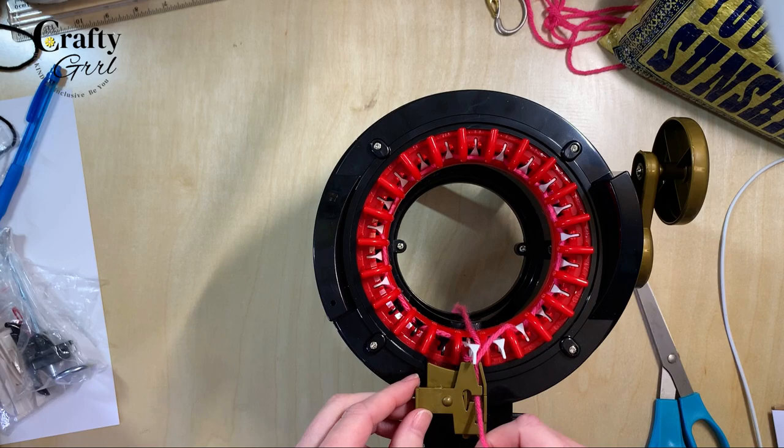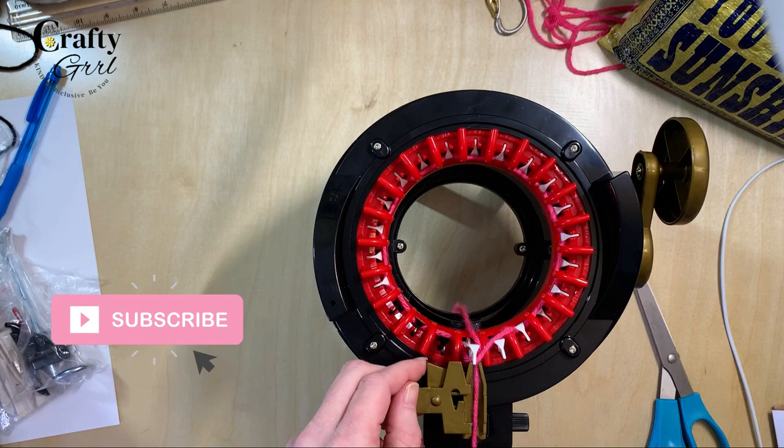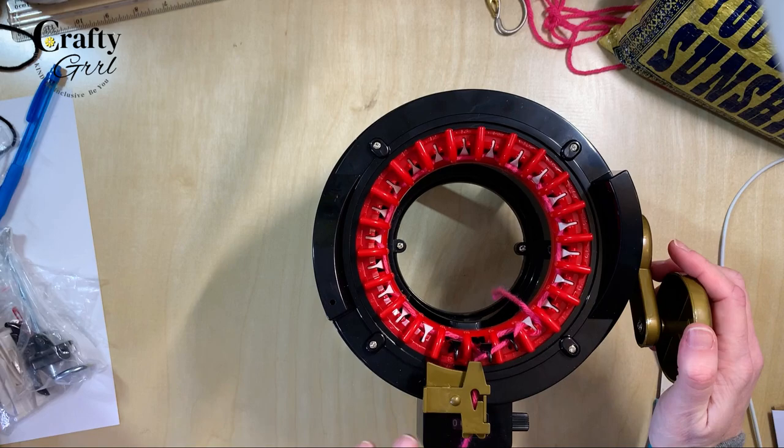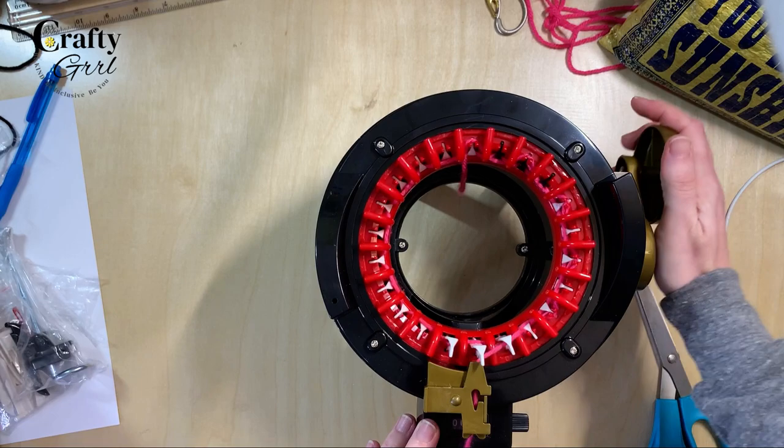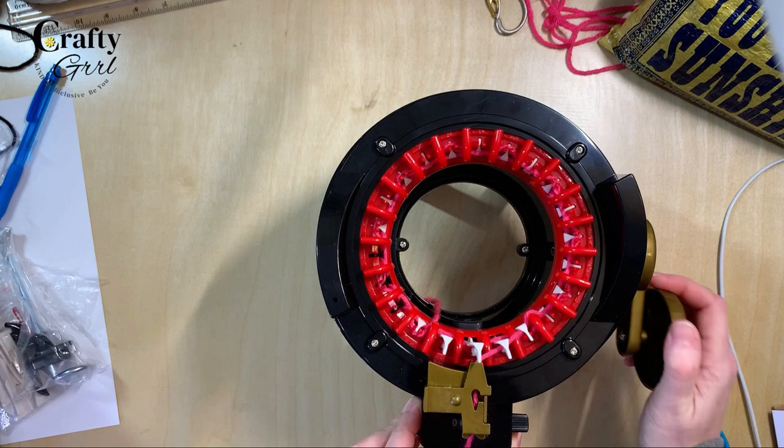I'm assuming the yarn goes in here, and then for less tension you can go in here; for more tension you can go down here. I hold onto the yarn anyway. There is the panel and tube setting down here. We go by there and it goes one.